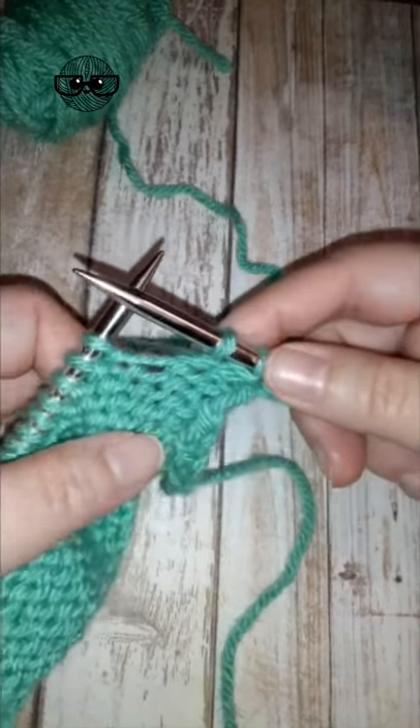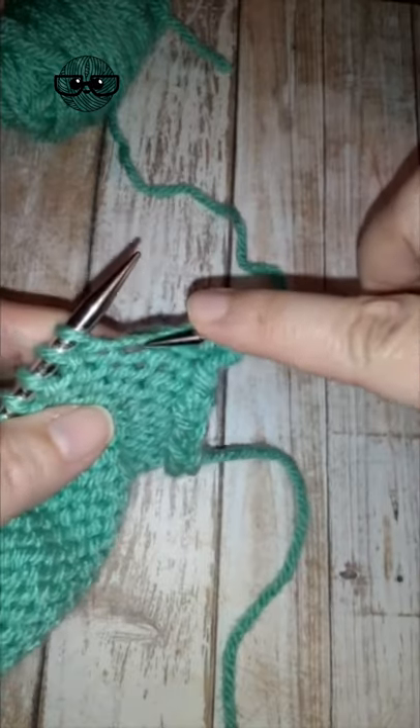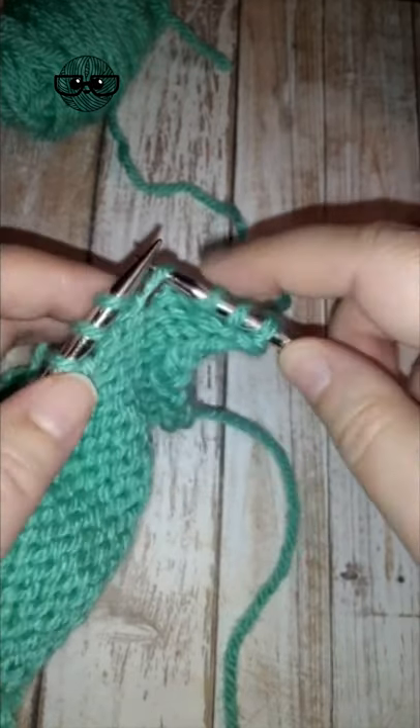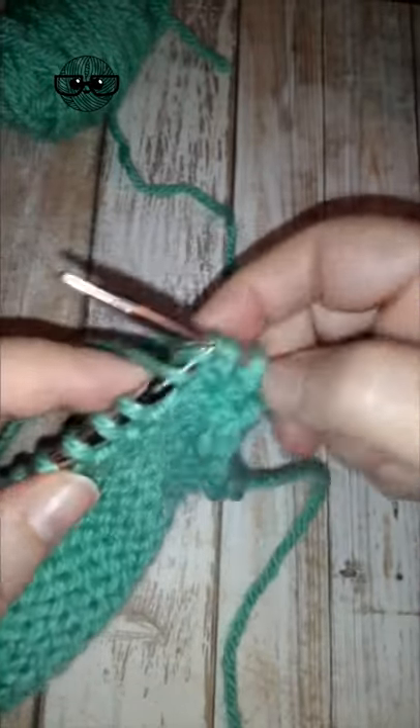A make one can be worked on a purl row. Look for the running bar — there's that stitch there. Follow that down to this running bar right here between the stitches, put that up on your needle, and you're going to purl into it. Bring your yarn to the front and purl. That's a make one open — it leaves a hole.